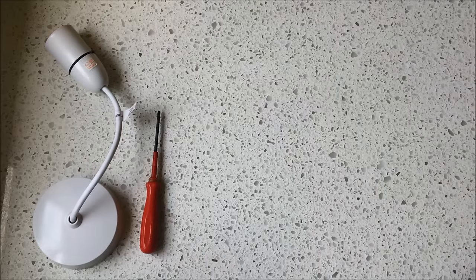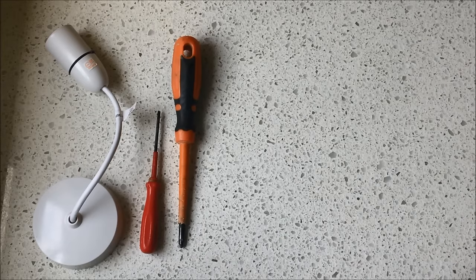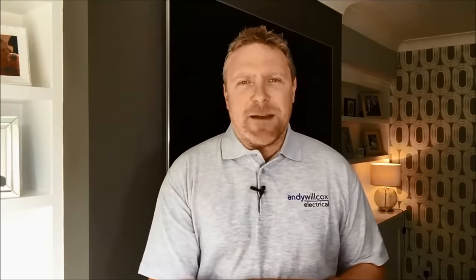So the tools you need for this job are a small terminal screwdriver, possibly a cross-head Phillips screwdriver, a small pair of snips, and an electrical tester. So let's get on with it.